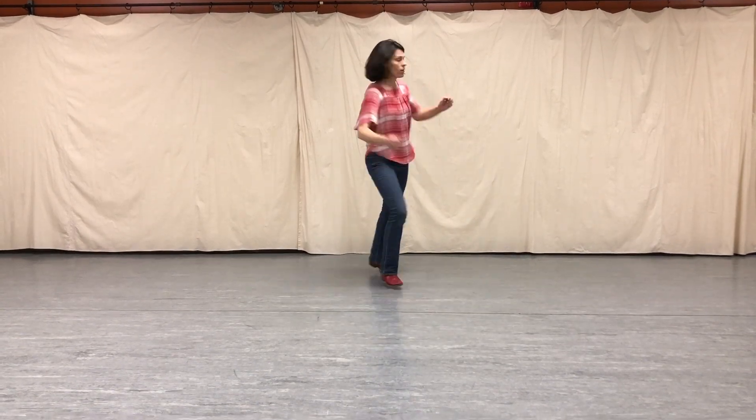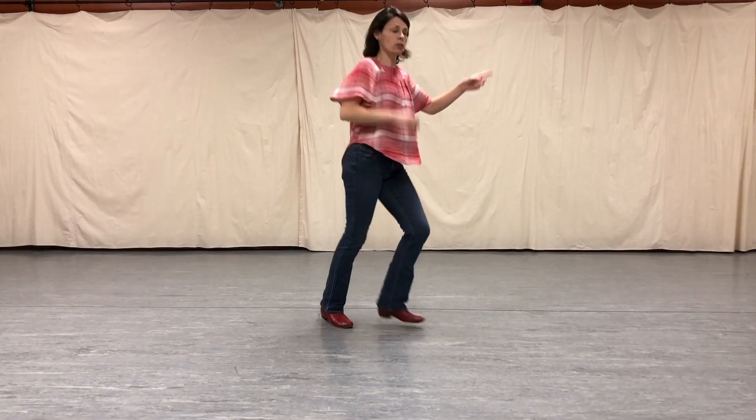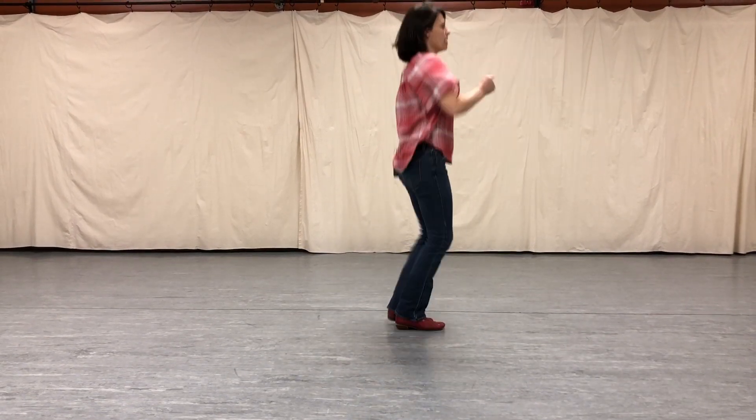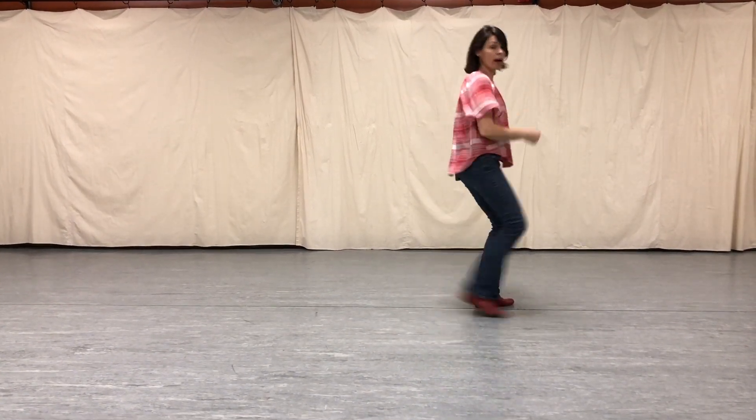Quarter pivot. One, two, three. Half. Kickball chains to the left. Half to the pivot. Half again. Out to the right. Two, half. One, two, three.